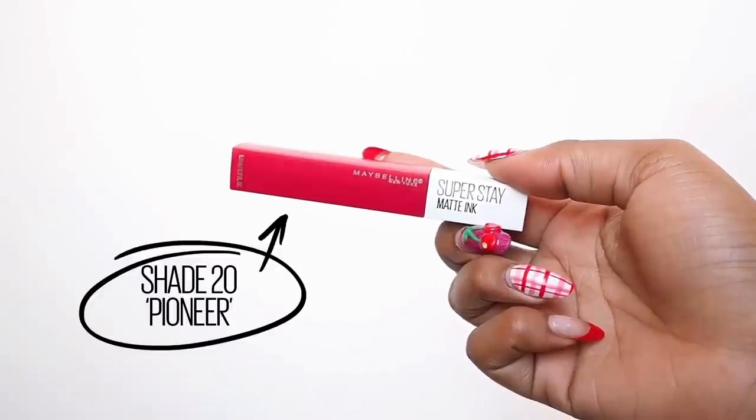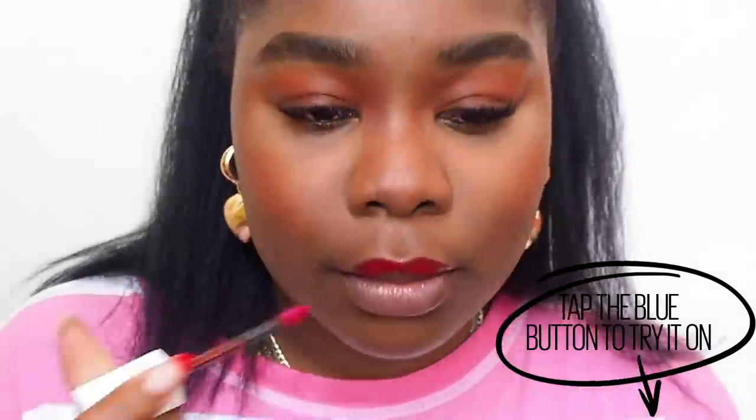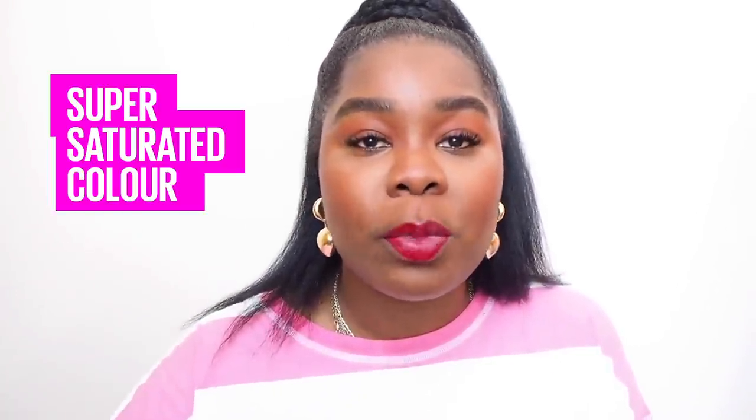The next shade I'm trying is number 20 Pioneer. I don't mean to alarm you, but stunning. This is like a classic cool-tone red. I find that cool-tone reds make your teeth look a little bit wider, in case you wanted a bit of general trivia. What I'm also loving about the way these are applying is that they're super saturated and really pigmented — you're not going over it thousands of times hoping the colour is going to show up as intended.